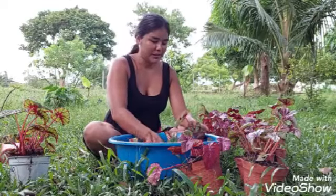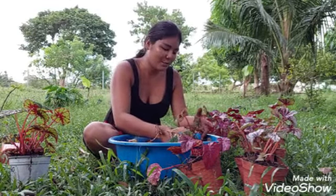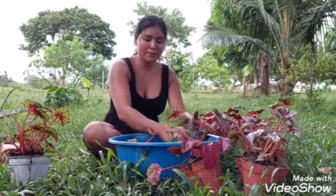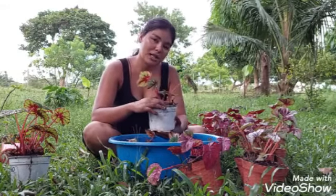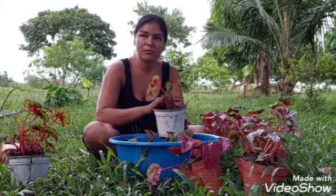Si tú te sientes solita y no tienes nada que hacer, pues ve al vivero. Si tienes un vivero cerquita, inicia con tu primera plantita. Te traes una plantita que no requiera tanto cuidado, y vas aprendiendo poco a poco cómo se cuidan.